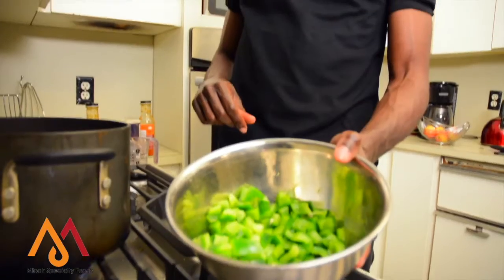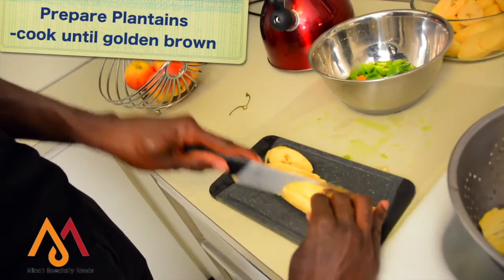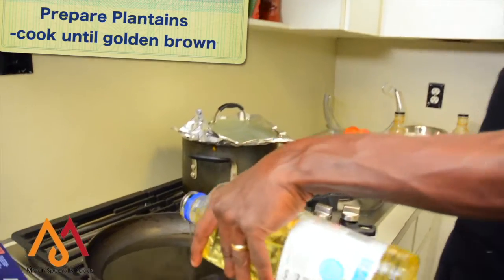It's going to take about 30 minutes to complete the process, and you need to make sure you stir so it doesn't stick at the base of the pan. You also need to add some green peppers or carrots to garnish it. Then prepare your plantains, chop them up nicely and let them cook until they turn golden brown.